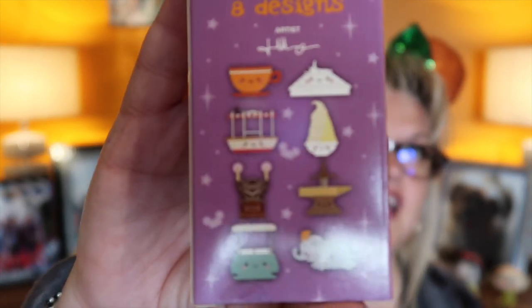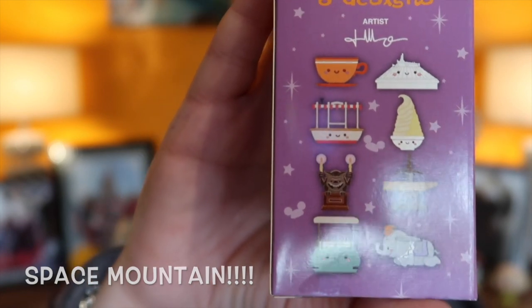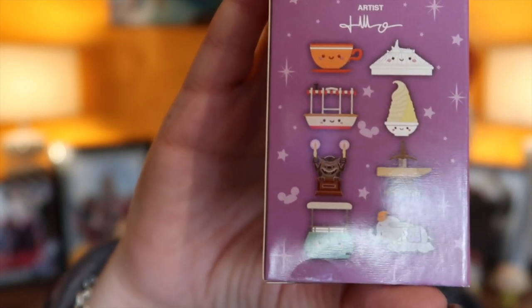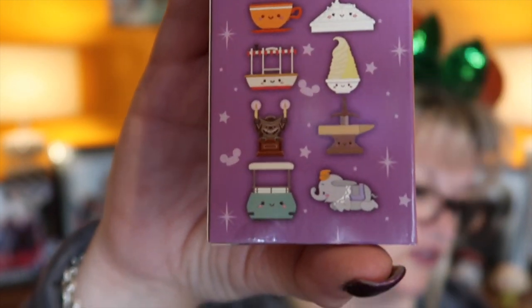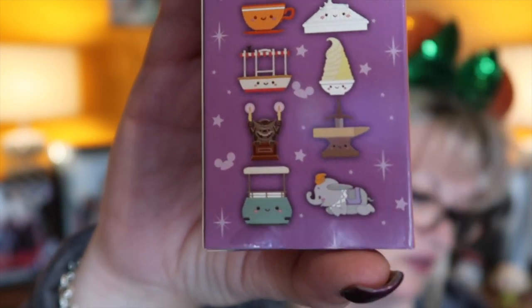So as we just looked at those, shall we have a look and see what the others are that we can actually get? This is the back of the box if you've not seen it. On the top there you've got a Spaceship Earth and a teacup, your Doll Whip and your Jungle Cruise boat — both of which I've got — the Haunted Mansion, is that a gargoyle? The Sword in the Stone, Dumbo, and is that the People Mover?